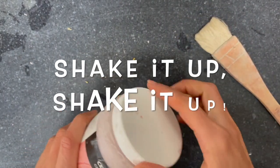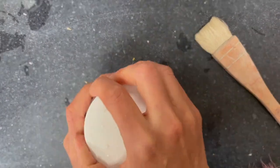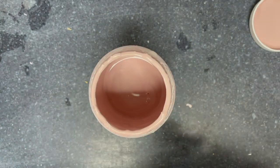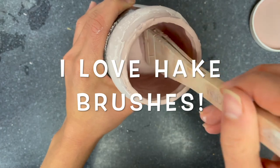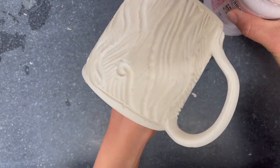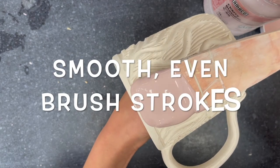Before you start glazing, always check that the lid is tightly closed and then give it a good shake, then open it up. My favorite kind of brush to use is called a hockey brush. A friend of mine introduced me to these and I rarely ever use anything else. These hold glaze very well and are perfect for applying generous coats. I hold the mug from the inside with my hand and use the hockey brush to apply a generous coat of glaze.